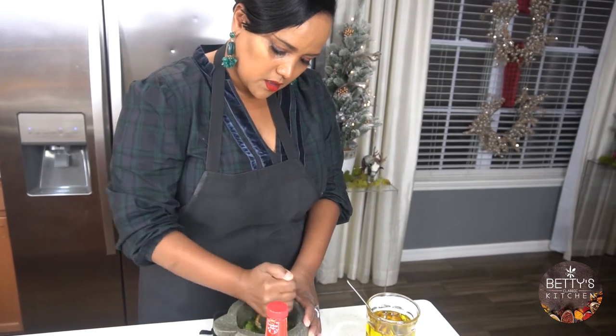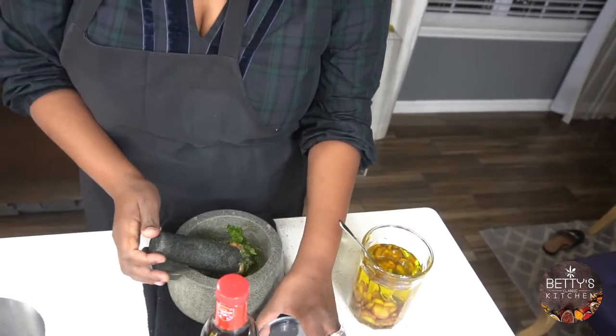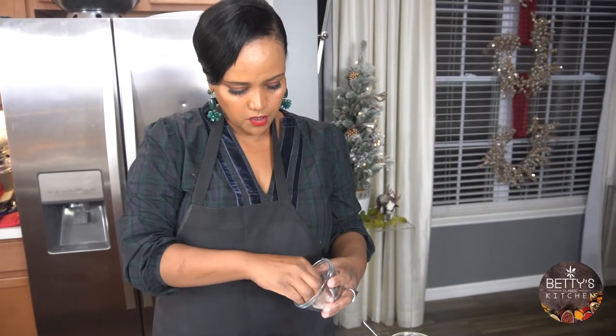It's all coming together. I'm going to add about half a teaspoon of sugar.